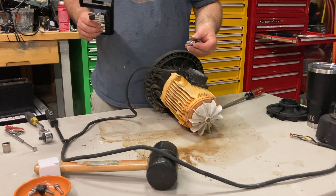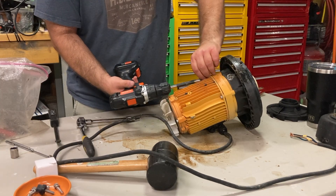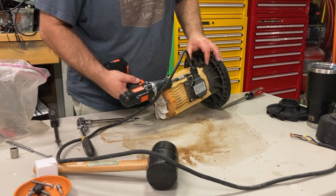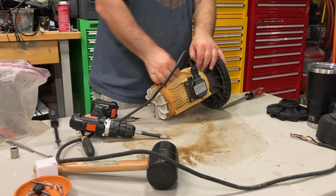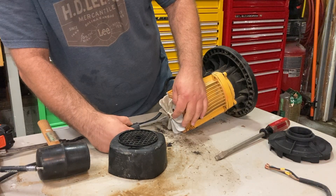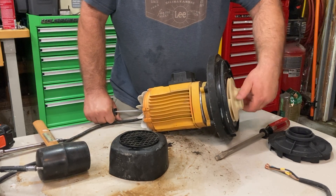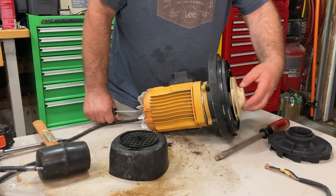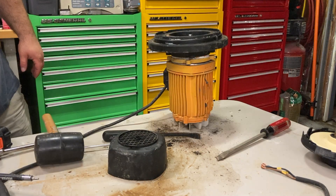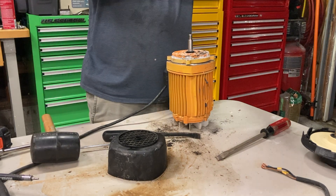You're going to need a number four hex to get these four screws off. We're going to hold the screwdriver in here and we're able to take the impeller off. We got the impeller off and then got this piece off as well.